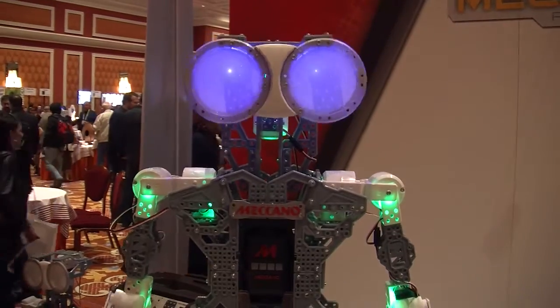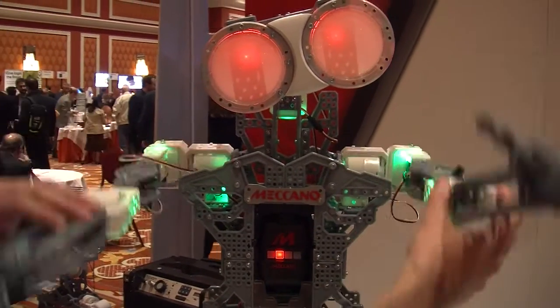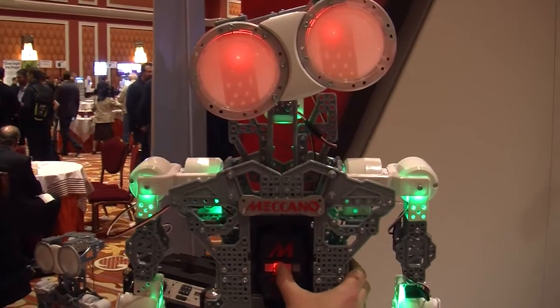I'm Rick Huter, Design Director on Meccano, and right now we're at CES talking about Meccano G16KS. G16KS is our new robotics platform — it's basically robotics made simple.